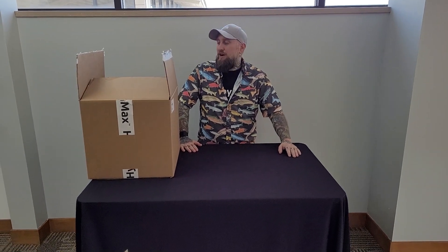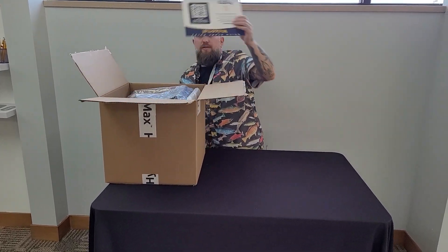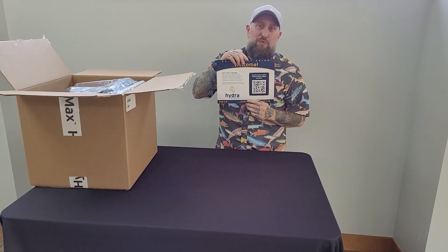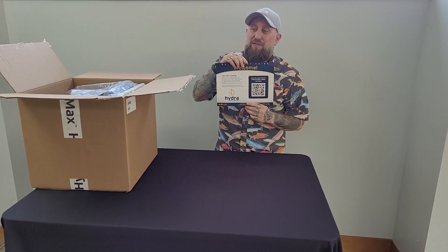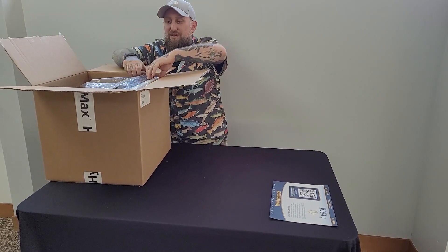Chris with Hydra Unlimited. We're going to be unboxing the one bucket today. First things first, if you're watching this video, this is how you got the instructions and this video. So let's get into it.